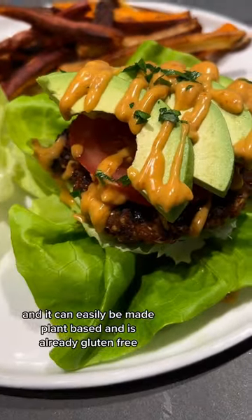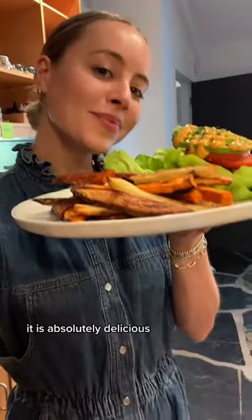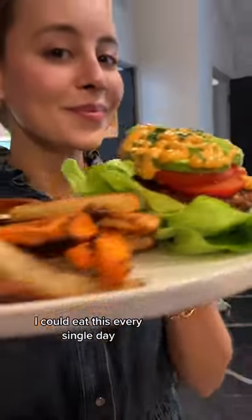The toppings are truly endless and it can easily be made plant-based — and it's already gluten-free. Let me know if you give this a try. It is absolutely delicious; I could eat this every single day.